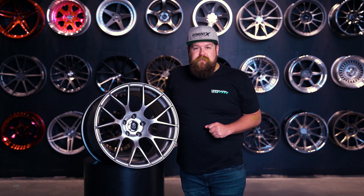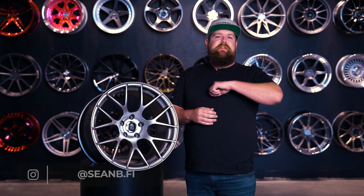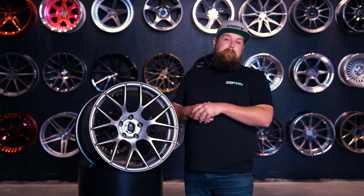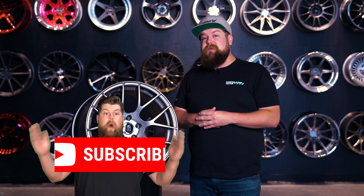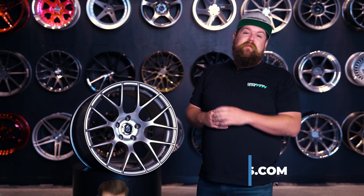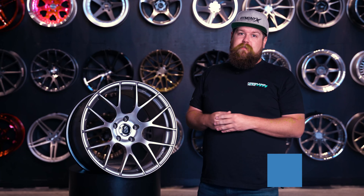What's going on guys, and welcome back to Fitment Industries Garage. I'm Sean, seanb.fi on Instagram. Today Enkei sent us their Regine model wheel for us to take a little peek at. But before we get into all of that, make sure you guys subscribe if you haven't already, and don't forget to head over to fitmentindustries.com for all of your wheel, tire, and suspension needs. Let's get started.